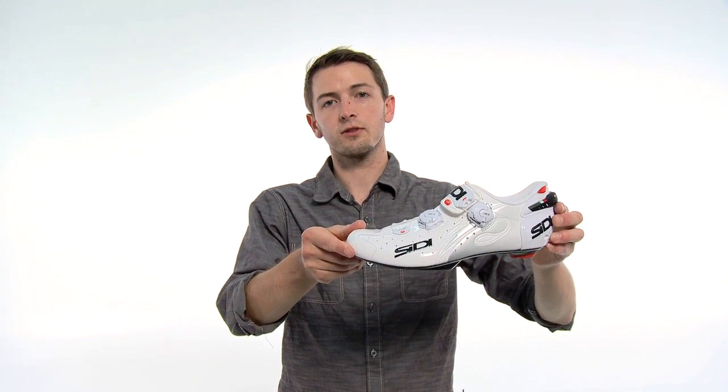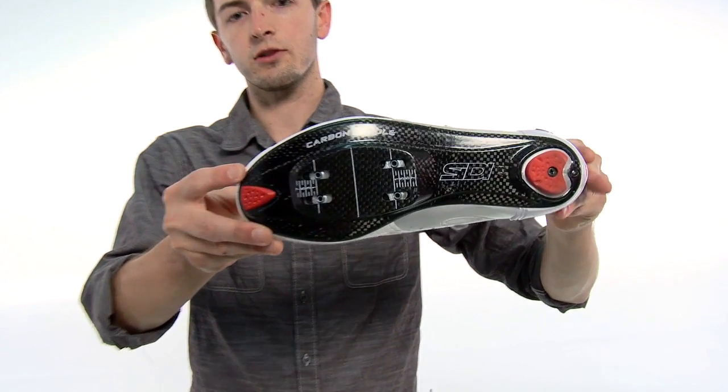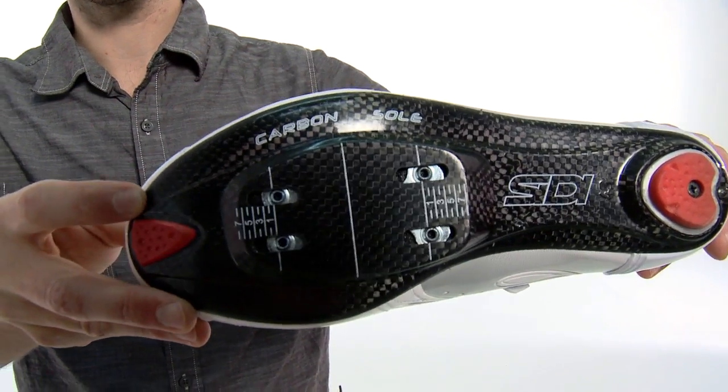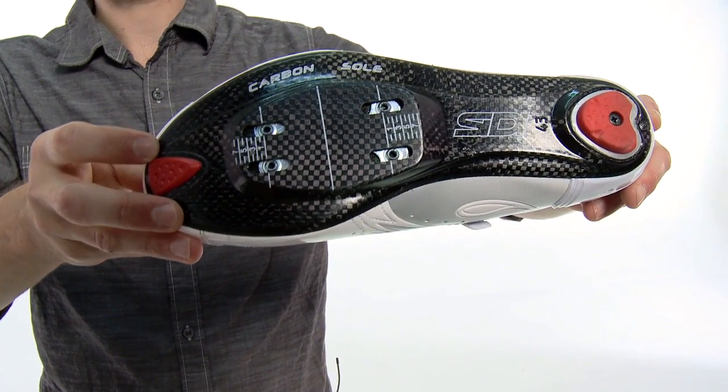The Wire SP is very similar to the Wire Vent with the exception of a Speedplay approved outsole featuring the 4-bolt Speedplay pattern, which reduces stack height and weight when used with Speedplay cleats.